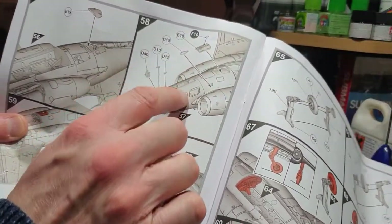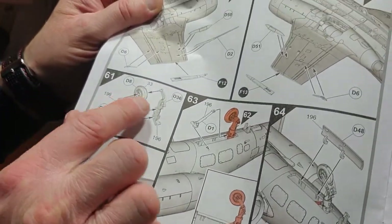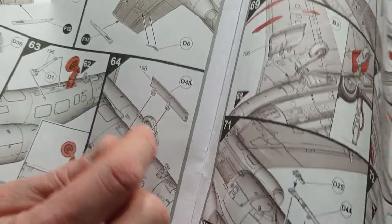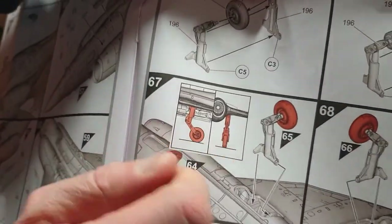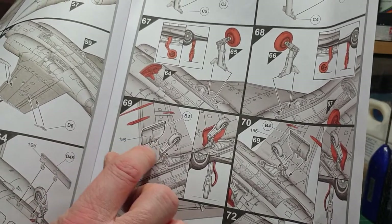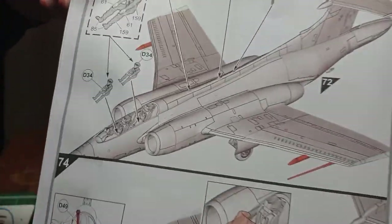The rear part of the housing for the tail hook goes on, more lumps and bumps go on the front of the nose wheel bay, and your pitot tube goes on along with hard points at the rear wing end. The main undercarriage unit and nose wheel assembly go together, including the undercarriage leverage system. Undercarriage bay doors go on, and the instructions show the positioning of how the gear should sit — very comprehensive instructions.